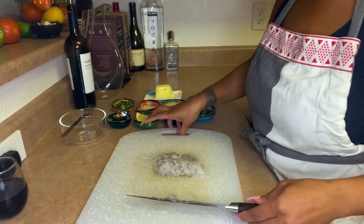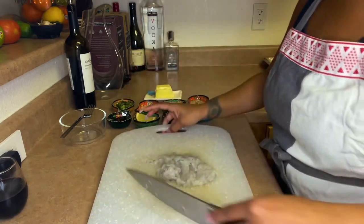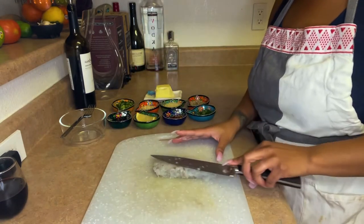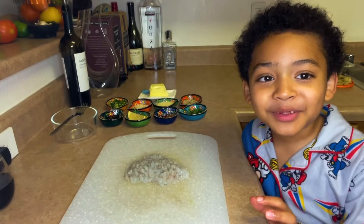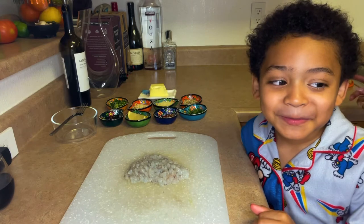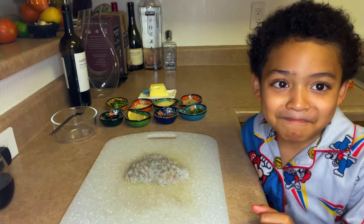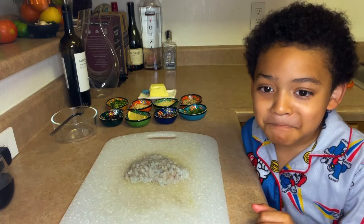That's pretty much how it should look — that's what you're looking for. My helper has joined me to help cook stuffed mushrooms!